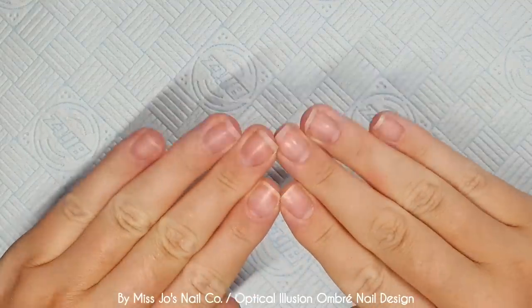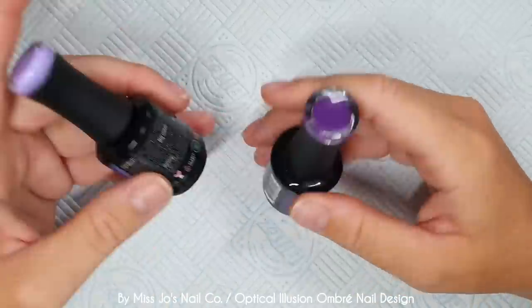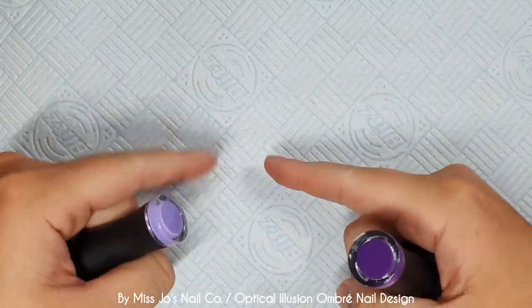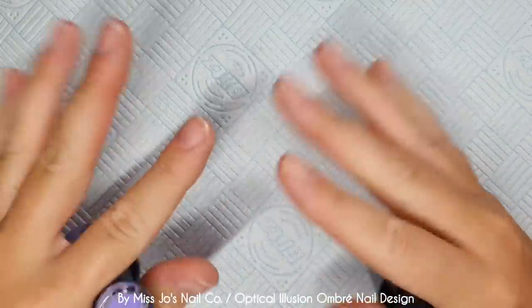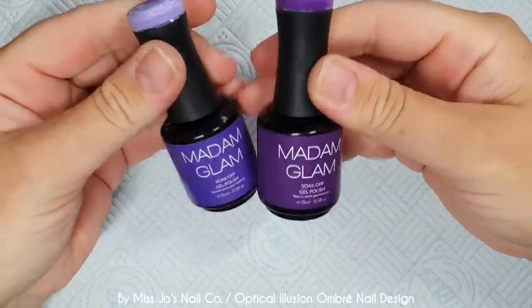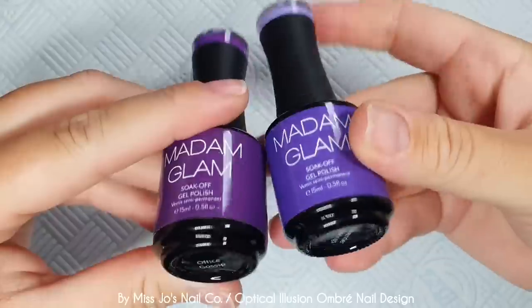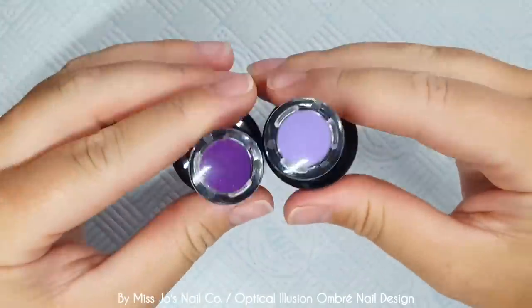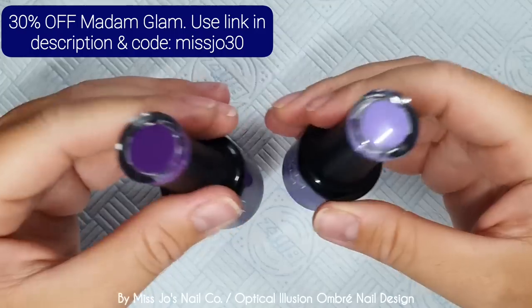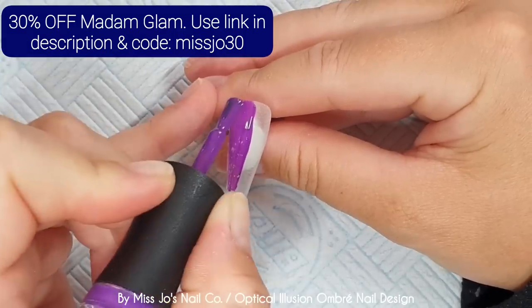I'm naked, don't look at me. Today we are going to try out this new trend - the optical illusion French, where we have an ombre going from left to right, and then the French bit the same colors but the other way around. So we're going to use two Madame Glam polishes: Office Gossip and Lavender Springs. You can use code MISSJO30 for a whopping 30% off your orders at Madame Glam.